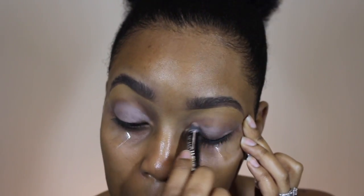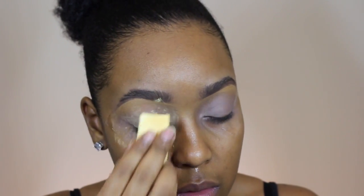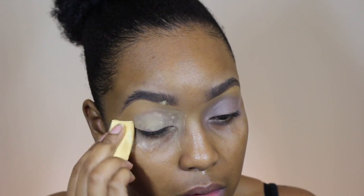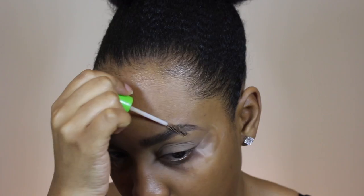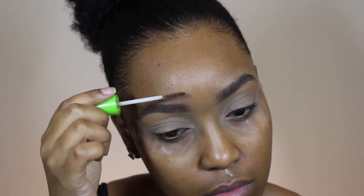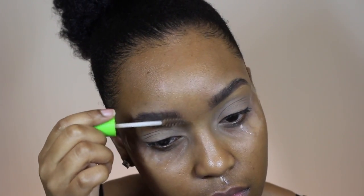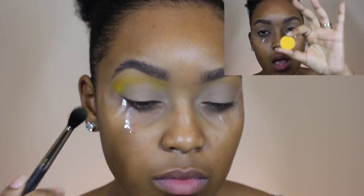Now I'm just priming my eyelids with my Rimmel Scandal Eyes in Trespassing Taupe, and then I'm going to set that with my Sacha Buttercup powder to make sure it doesn't move and that my eyeshadows stick on top. I'm also setting my eyebrows in place with my Great Lash Clear Mascara, which probably needs to go in the trash.